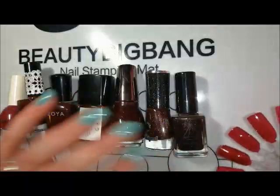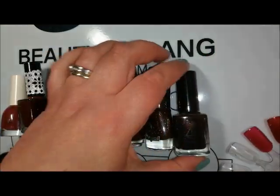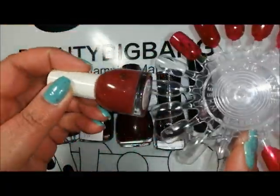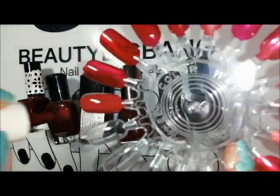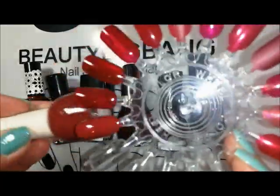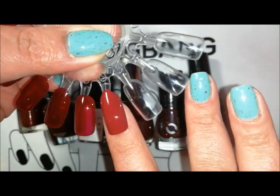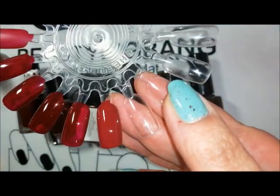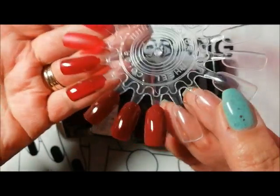Moving on to the oxblood reds — I've got six or seven more polishes here and they go slightly deeper right up into this kind of blackened red. Starting with this one — it's more of a plummy red called Red Carpet. I believe this was sent to me by Anna Vesting. Fantastic formula, and it is red but it does have a bit of that berry tone to it. That is Red Carpet from H&M.